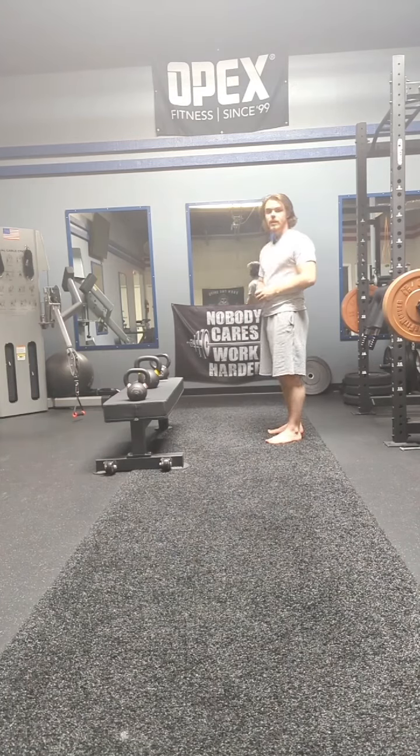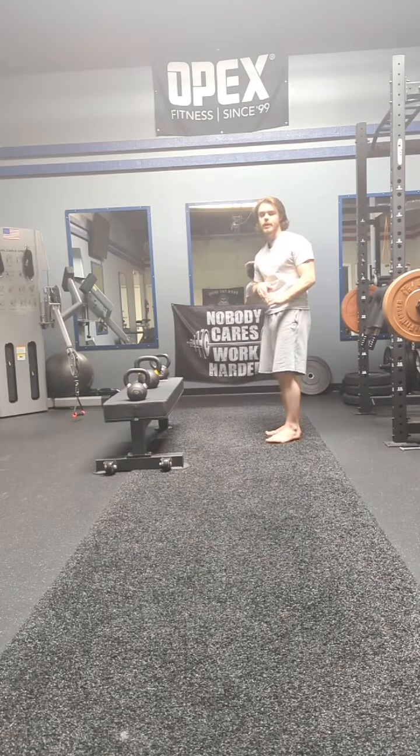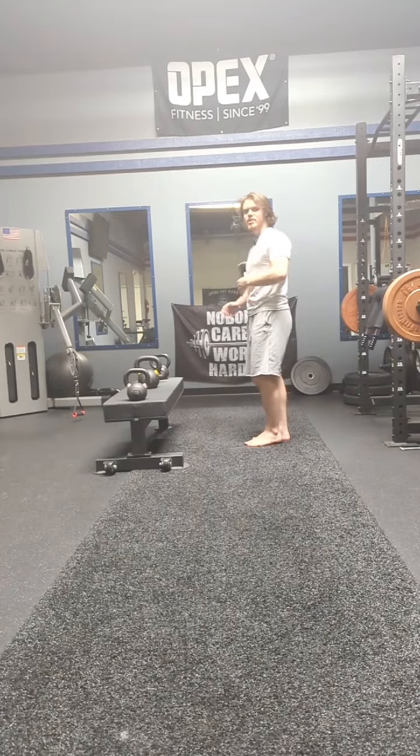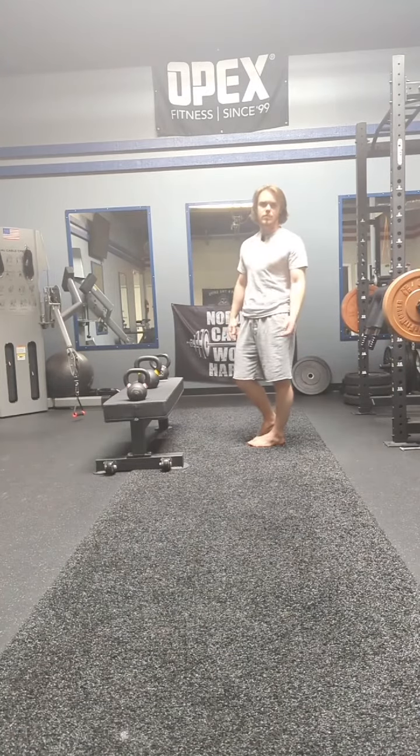This is going to be a single leg RDL with a three-way reach. I'm going to do a single leg RDL — this movement right here — doing that hip hinge on one leg, trying to activate the glutes, but also working foot stability and ankle stability too.